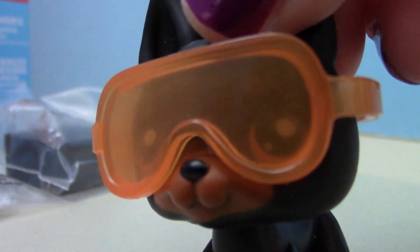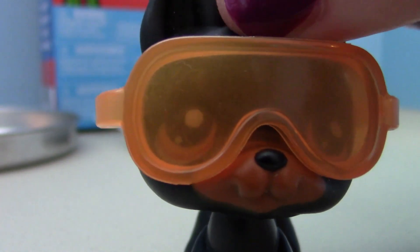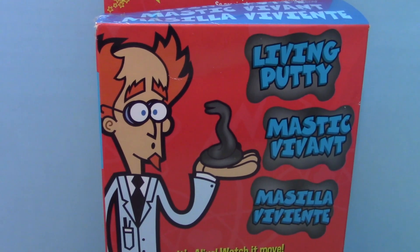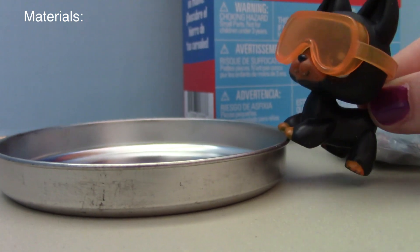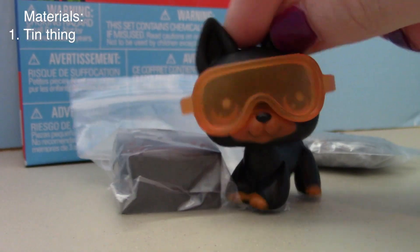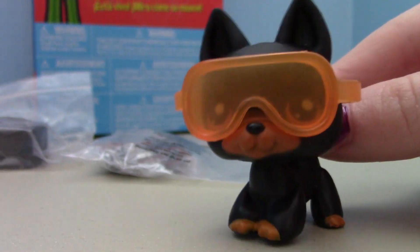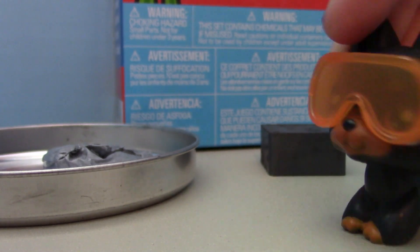So for today's science experiment we are going to be making magic living putty! Let's take a look at our materials — we've got this tin thing, this big black box, and this squishy gray stuff. Let's pull it out of the bag.